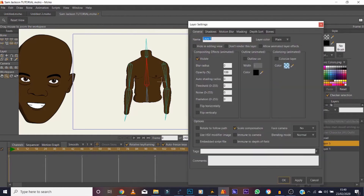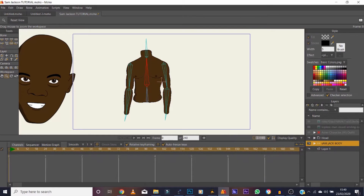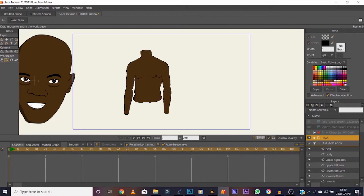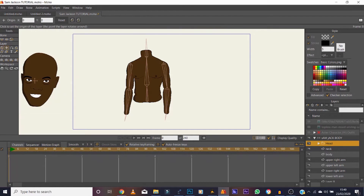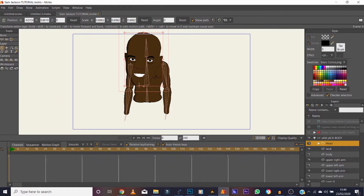Let's rename this 'Sam Jack Body.' Look how whack that looks! Drag the head into the body, then position the anchor point down towards the bottom of the chin. Drag and drop him above the neck layer. Scale-wise, that looks okay.